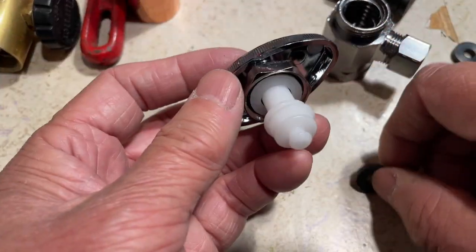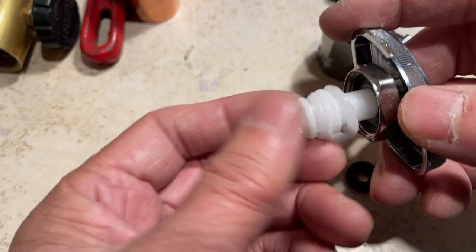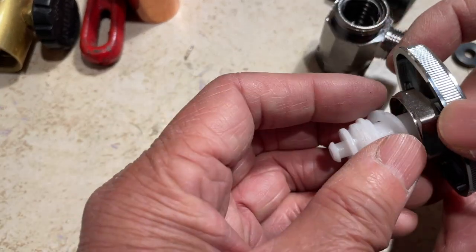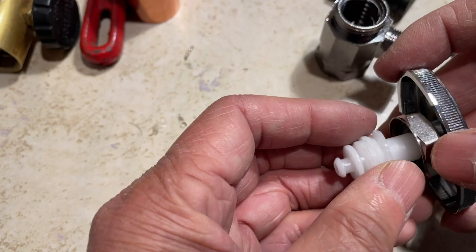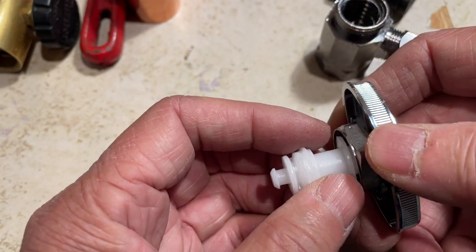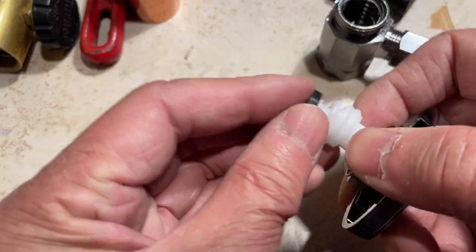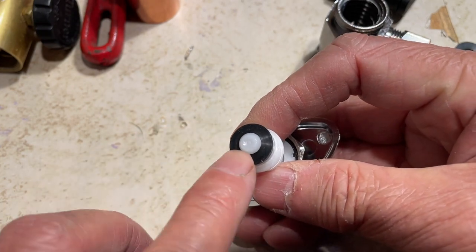You don't have to buy a repair kit. A repair kit is three dollars and would come with a washer, but if the whole plastic thing broke then you have to buy the repair kit. The repair kit comes with a washer and a nylon washer — if it leaks on the outside you need that nylon washer, or you just need some packing material. They sell that too; you wrap it around, screw this in, and it will stop the leak. But most of the time it's just the washer.